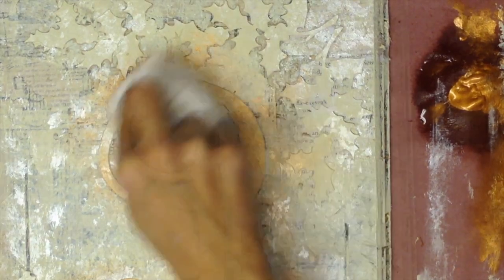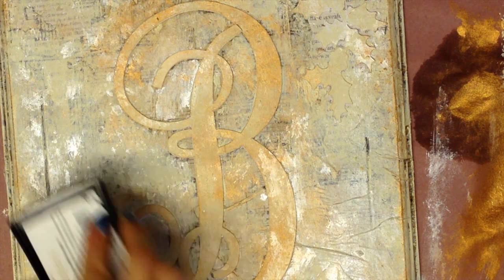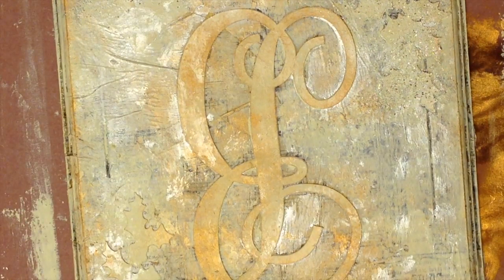Now we get to use our clear Versamark embossing ink and the Stampendous Frontal Shabby Chic Embossing Enamels. By hand, I'm applying it to only the holly leaves, very sporadically at that. Now it's time to sprinkle with some of the embossing enamel. I'm trying to get most of it into my coffee filter so that I'll have no waste, but it was a little bit difficult, as you can see.